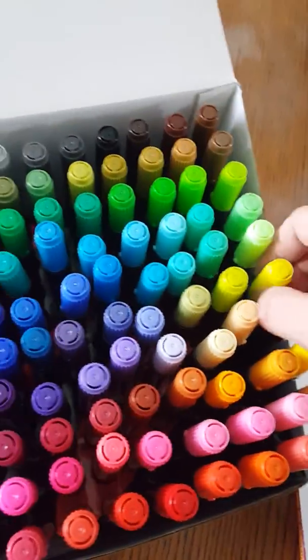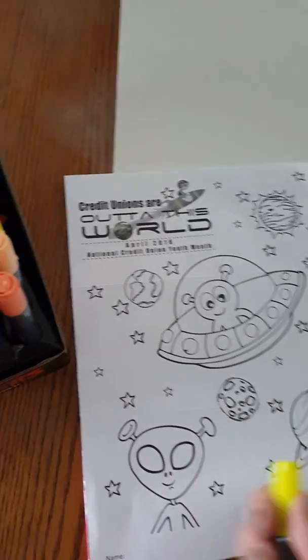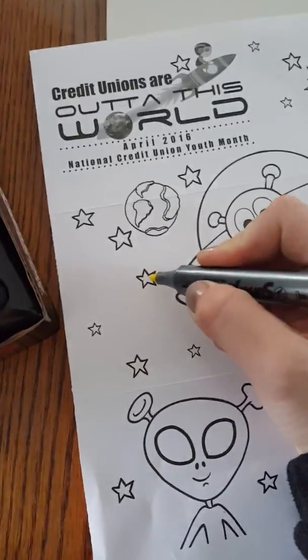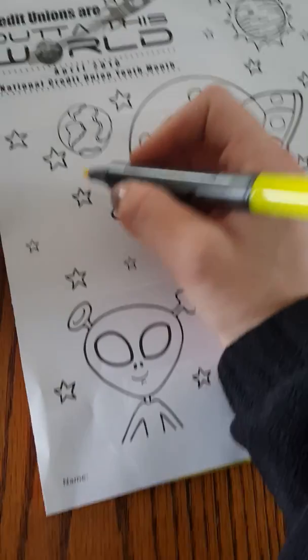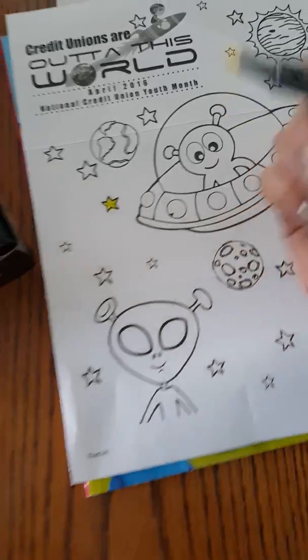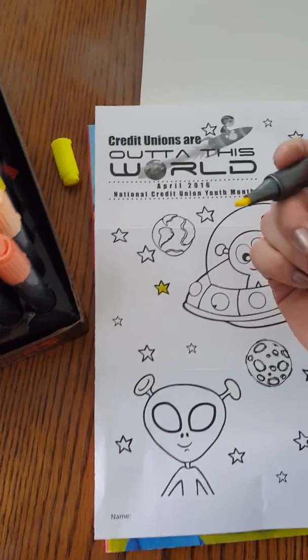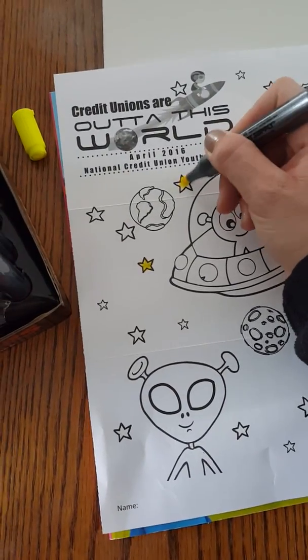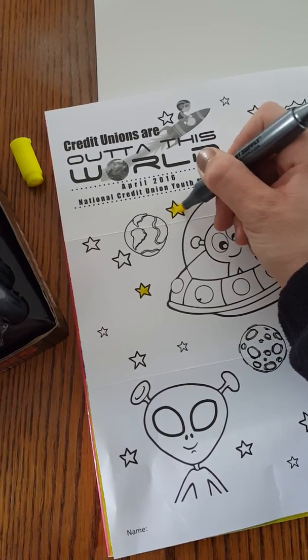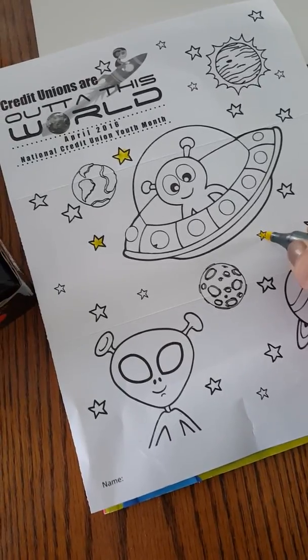They're really nice markers. We're going to find a bright yellow and maybe color a star. We're going to use the fine tip because the stars are kind of small. You can see it's very fine-tipped and you can see the color in there — very nice to color with. Now if we were doing something bigger, you would want to use the thicker wider tip. You can color a little bit easier on bigger things with the wider tip, and it has more of a pointed edge, so even for small things you could use either tip.